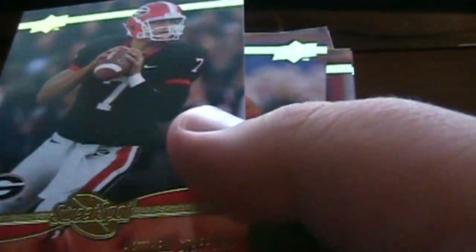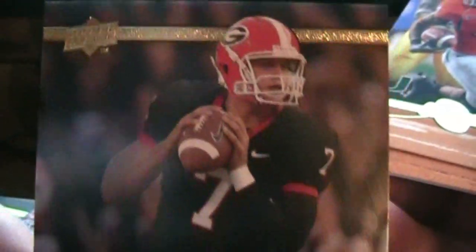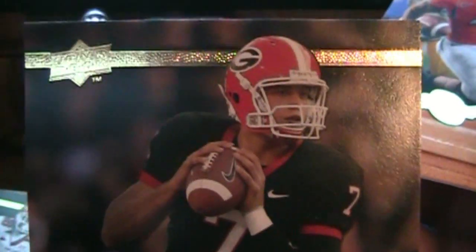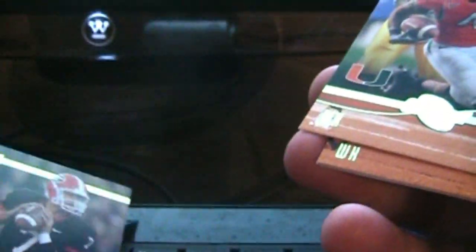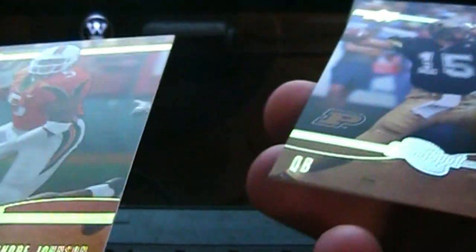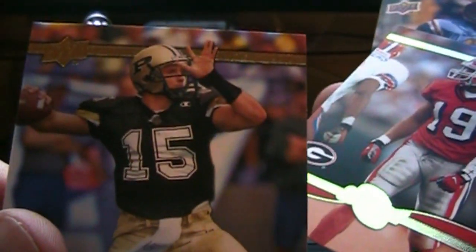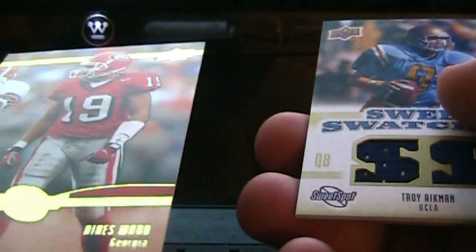Here's what I pulled: Philip Rivers, David Reed — these are base cards. Matt Stafford — I like Matt Stafford. I might actually do a Matt Stafford collection, so I'm glad I pulled this. Devin Hester, Andre Johnson, Drew Brees, Hines Ward — nice I guess.